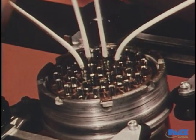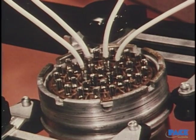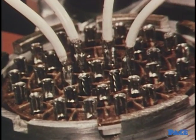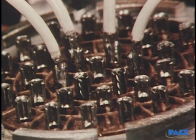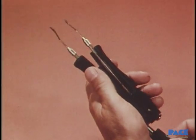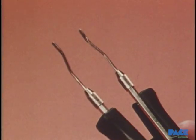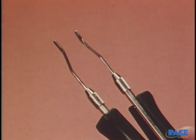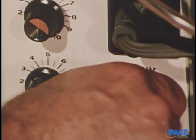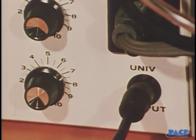Soldering cup-type terminals in a connector is often difficult because you have to work in tight places. Often there's so little space around the cups you can hardly get the iron in without melting or burning the insulation on adjacent wires. In situations like this, a resistance soldering tool can be very useful. It has a pair of electrodes that can grip the cup and send current through it to heat the metal and melt the solder. The current comes from a power source, and the temperature is adjusted to give a dwell time on the joint of one to one and a half seconds.